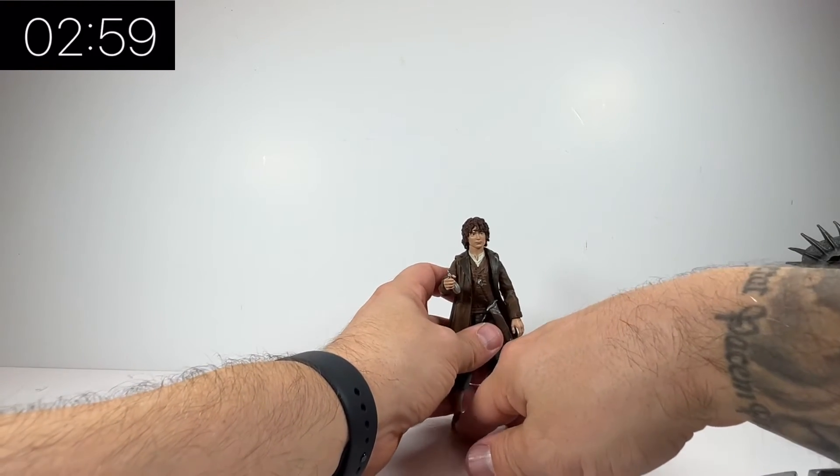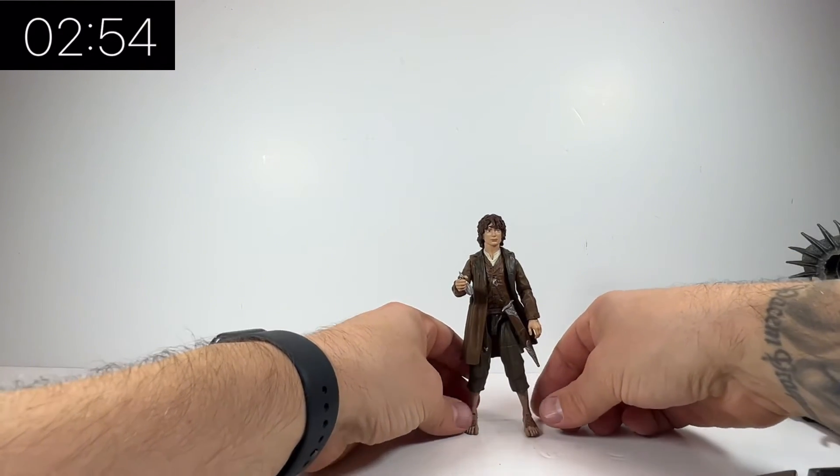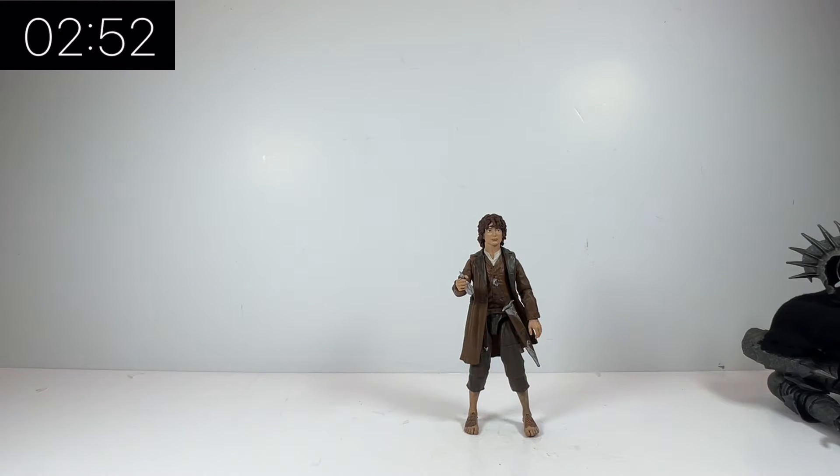Overall he's not a bad figure at all. Not a huge amount of accessories — you have the bottle of light and you have the sword — and of course you have the build-a-figure parts for Sauron, but we'll look at the Sauron figure in another video.